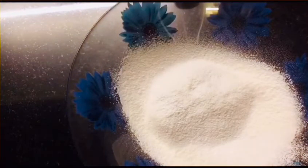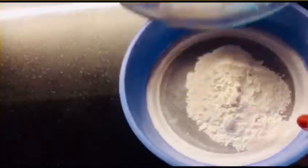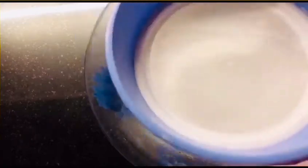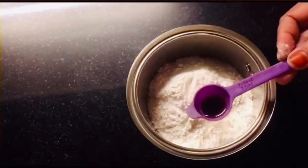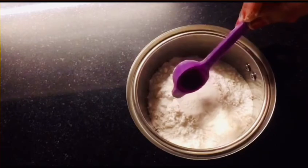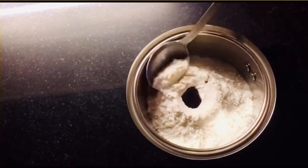Add vanilla essence and a little powder to the flour. We will blend it in.